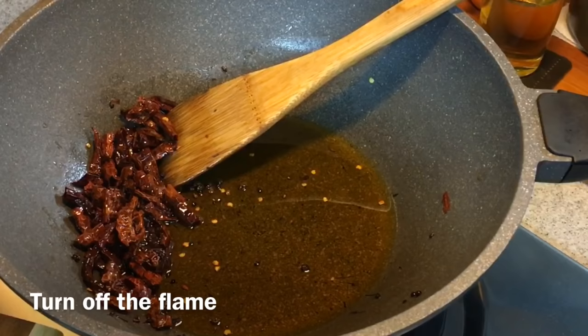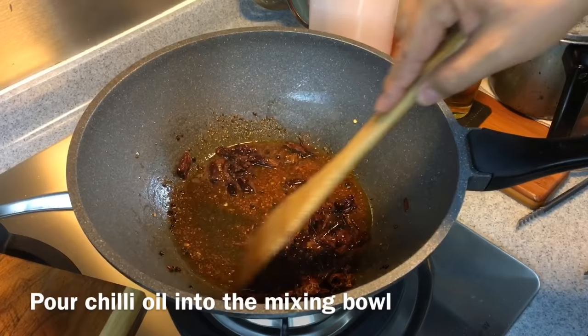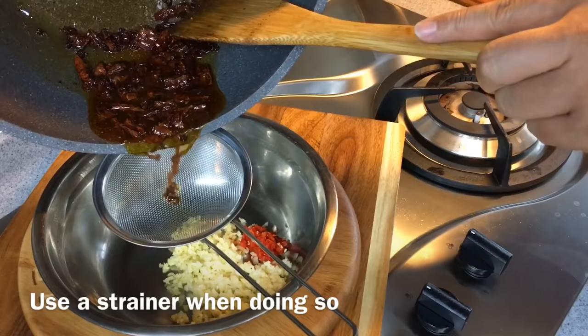The chili oil is almost done — one more step. Turn off the flame and add in one tablespoon of chili powder. Keep stirring it up. The chili oil is now ready. Pour it through a strainer into the mixing bowl.